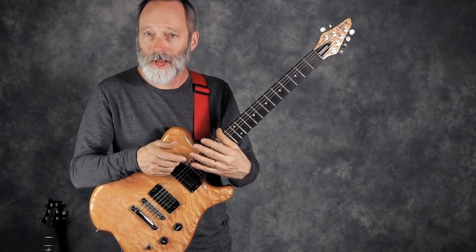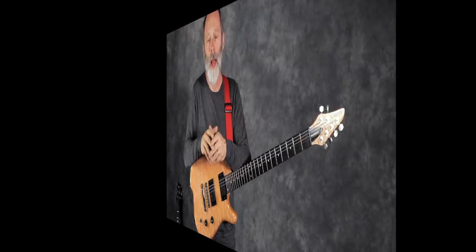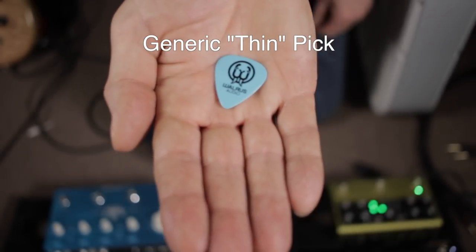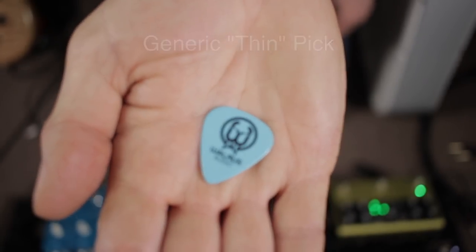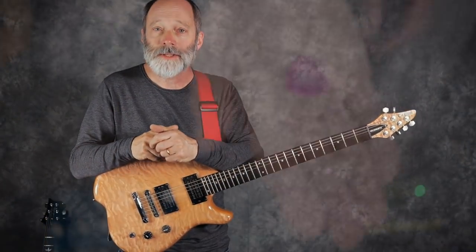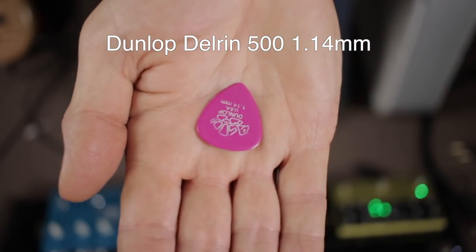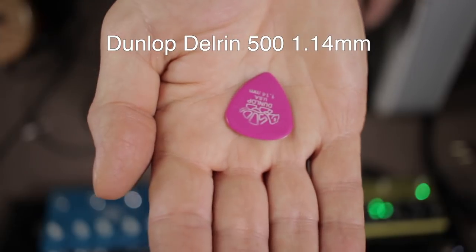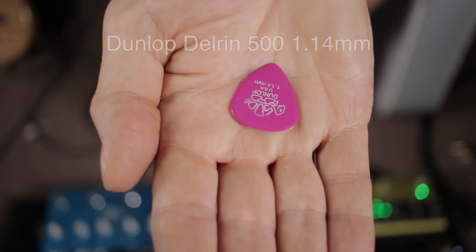Just some considerations as you go about selecting the right guitar pick for you. I'd like to compare four different guitar picks. First up is a very thin, flexible plastic pick — it's got Walrus Audio printed on it. Next up is a Dunlop Delrin pick, about 1.14 millimeters thick, so fairly stiff but still kind of flexible.